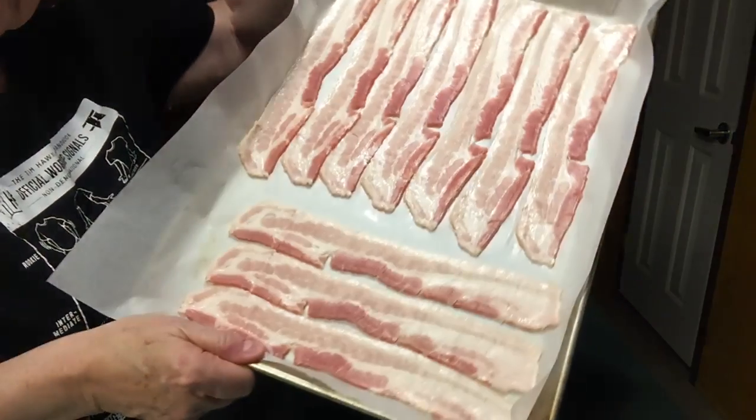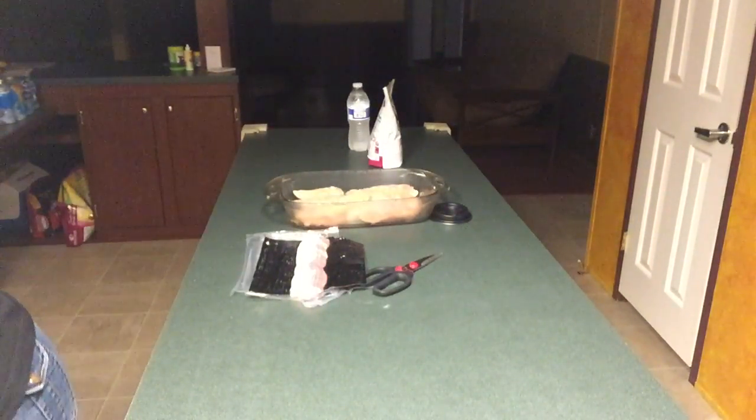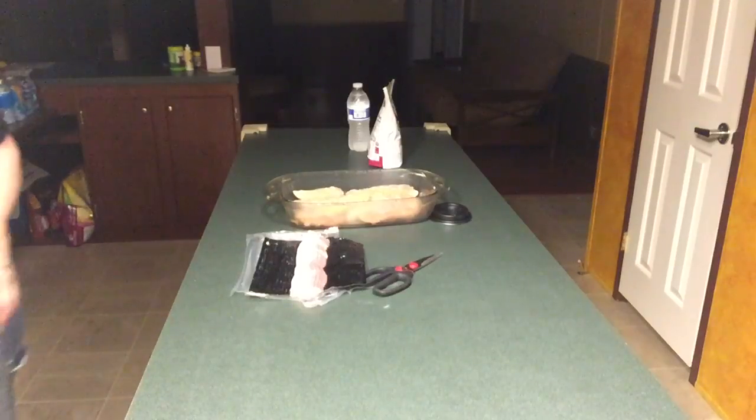Here's my bacon — look at all that lovely stuff that's going in the oven right now. I'm going to put the timer on for 20 minutes. Now my frying pan is ready for the chicken.